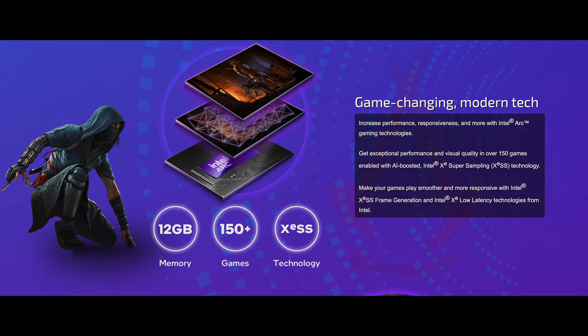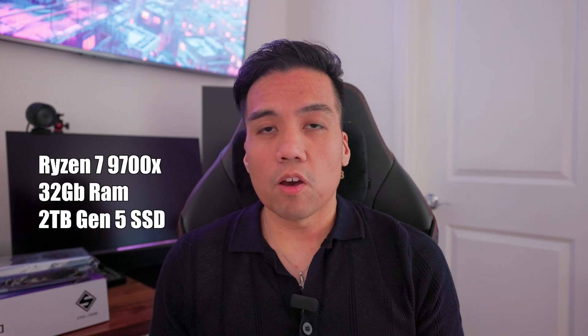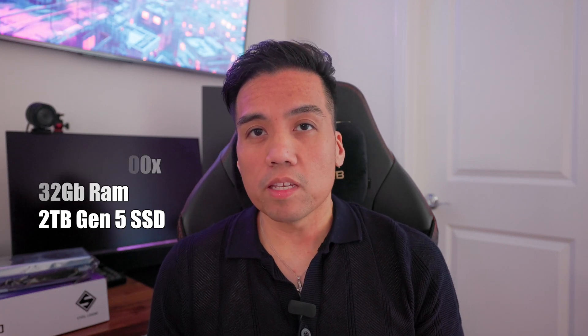They also did not skimp on RAM — you get 12GB of DDR6, which is really helpful for more demanding games. Before putting this card in a budget build, I wanted to test it in my current computer. The test system has an AMD Ryzen 7 9700X, 32GB of Corsair RAM, and a 2TB Gen 5 M.2 SSD. We're testing on a 1440p 240Hz LG OLED monitor. We'll also be testing streaming to see if this card handles it like Nvidia and AMD.